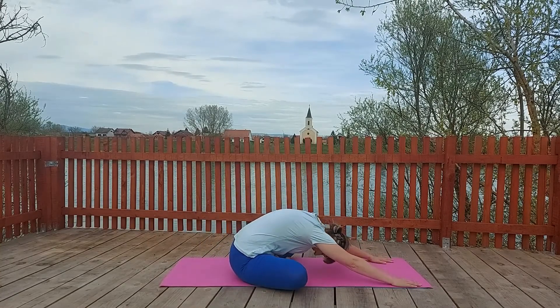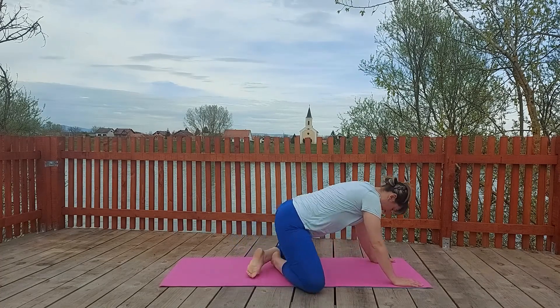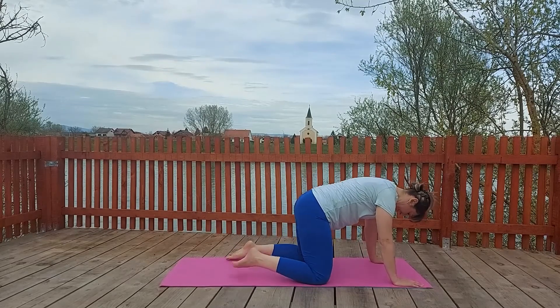Sit down and let's do child pose. Bring your arms forward. Stretch your back. Perfect. This is just some preparation.